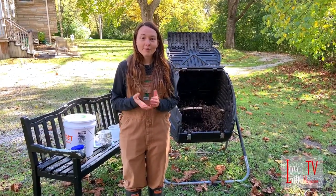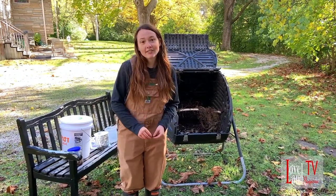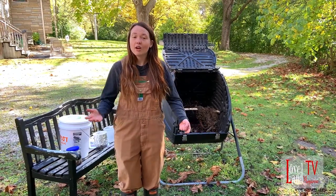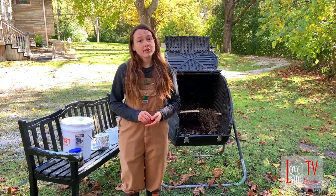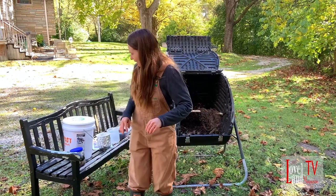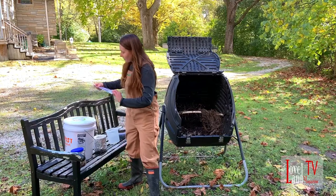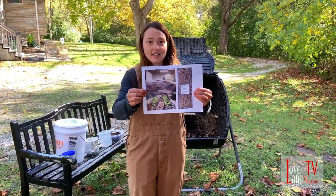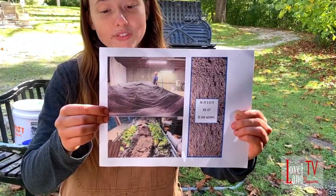My business was luckily funded by Hamilton County. There's a grant called the Hamilton County Waste Reduction Innovation Grant — anyone located within the county, whether it's a community, a business, a school, or a nonprofit, can apply. Currently, my worm bed is located in Anderson, in my grandparents' basement. I have a little picture here — it's 120 square feet right now, but hopefully will be growing.